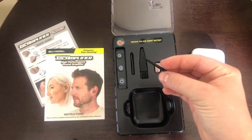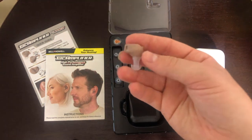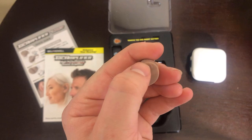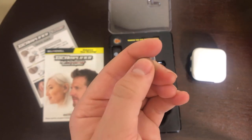Next we have a variety of cleaning tools for the earpiece, and then the earpiece itself. It's fairly small, and I can already tell that the default earpiece will be too big for my ear — I have very small ears. The volume knob turns pretty easily.